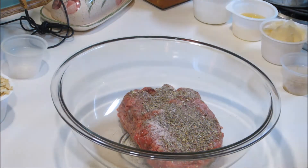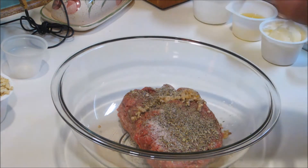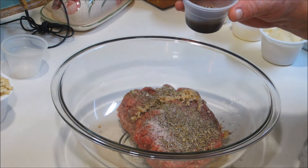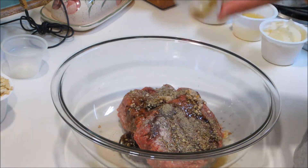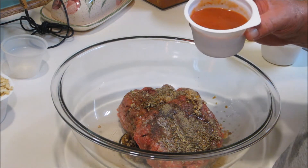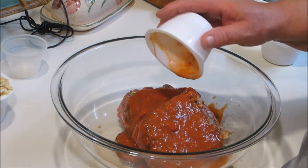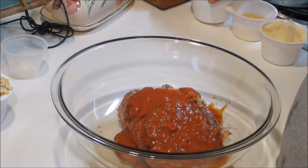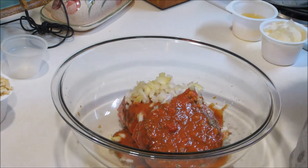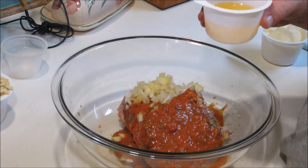Then we're going to add one teaspoon of ground garlic — fresh garlic — one tablespoon of Worcestershire sauce, then one quarter of a cup of pizza sauce. You can use spaghetti sauce if you want, but I prefer the taste of pizza sauce. Then we've got one quarter of a cup of fresh ground onions and two large eggs.